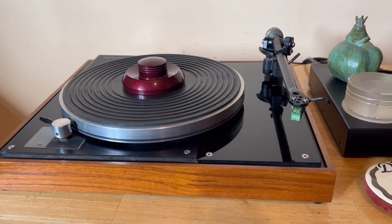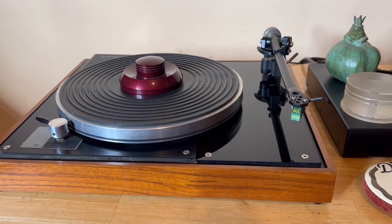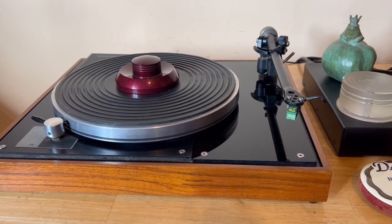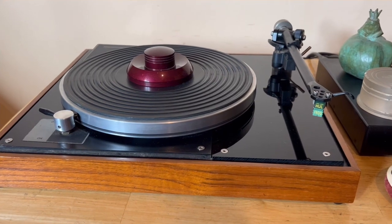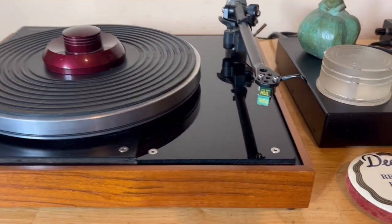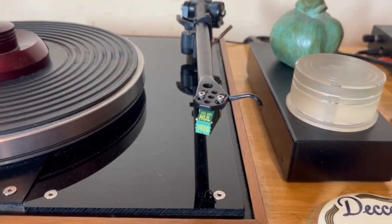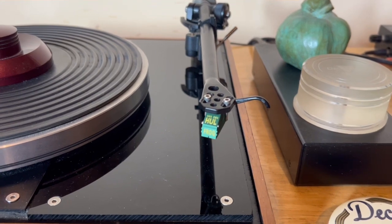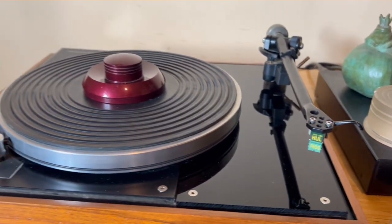This is just a very short video for those who might be interested in turntables. This is my Connoisseur BD1 turntable. It has a van den Hul Frog cartridge — quite a good cartridge.